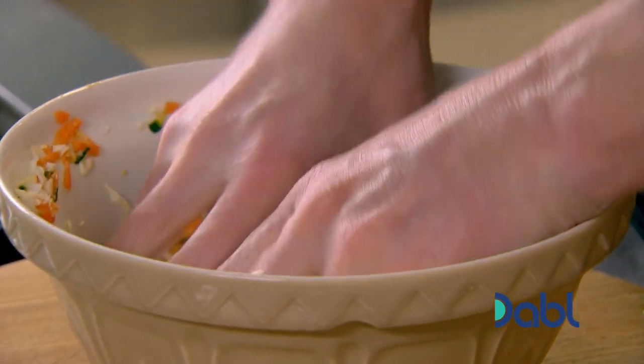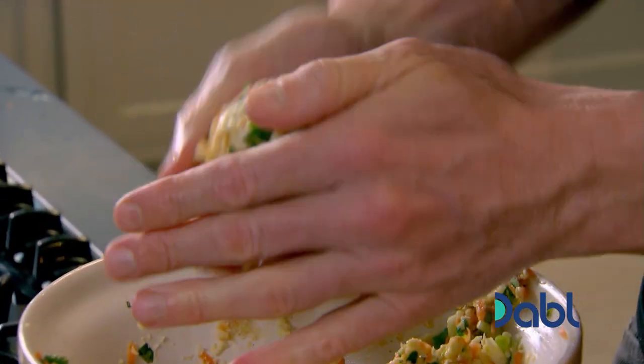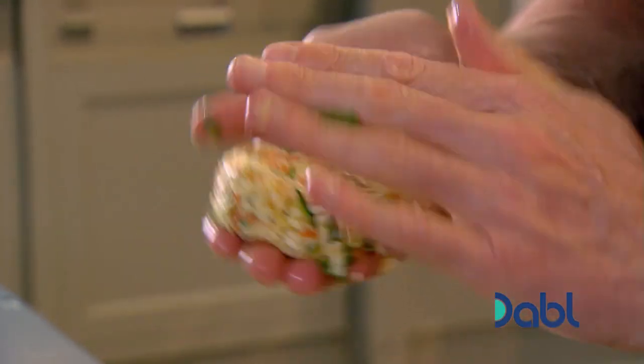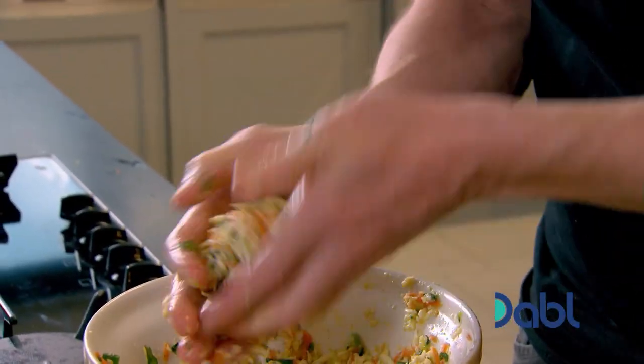Before you start shaping these, taste the mixture. It's really important to identify the seasoning now — if you wait until you've cooked them, it'll be too late to adjust. Roll them to a large golf ball and shape them like a little mini burger. You could spice these up with some chili or chili flakes, and this is something that can be done up a day in advance.